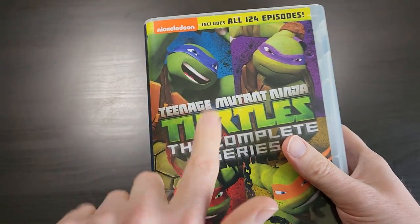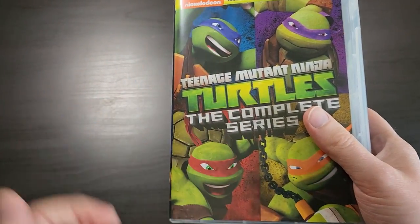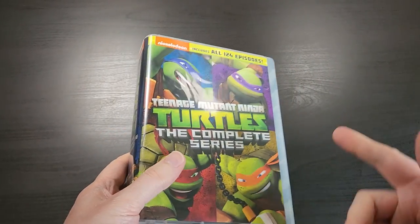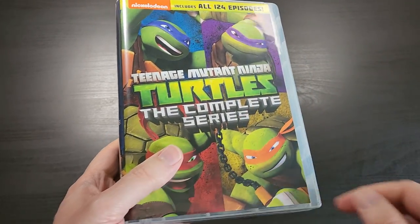What's up everybody, this is Bruce, aka Geektacular, and today I have another unboxing for you. This one is actually a request from a viewer, from Nicholas, so thanks for that.